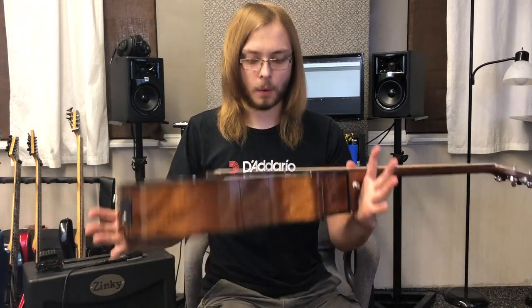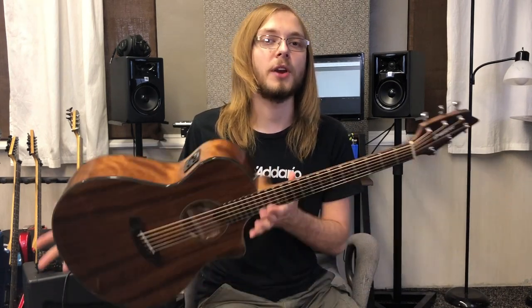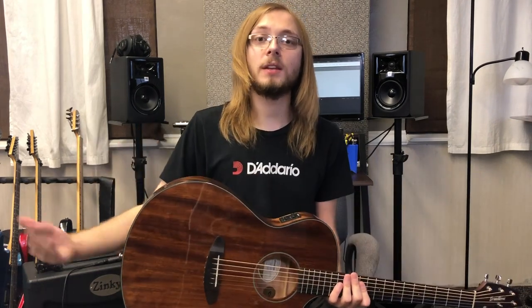The guitar is equipped with a standard Fishman electronic system. I'm never really a fan of electronic systems on acoustic guitars unless we're talking the Taylor Expression System, which is a whole different playing field. It is a very cheap system but still an option if you're in a pinch. I've been micing the guitar up with a Sennheiser E609 for the demos instead of using the direct out, but we're going to do a quick shootout between the direct out and micing it up.